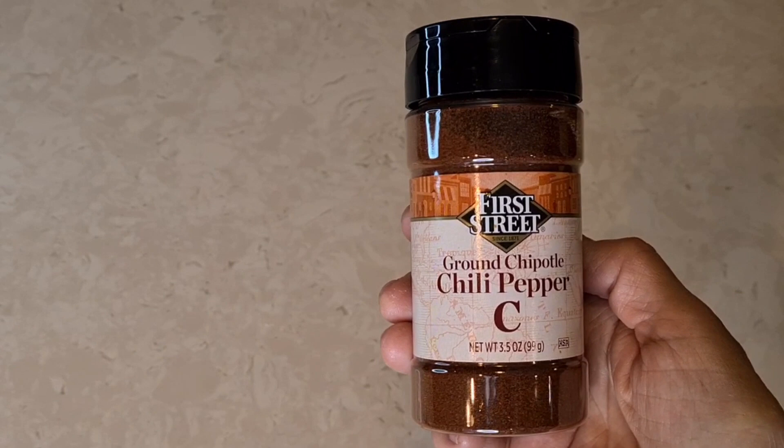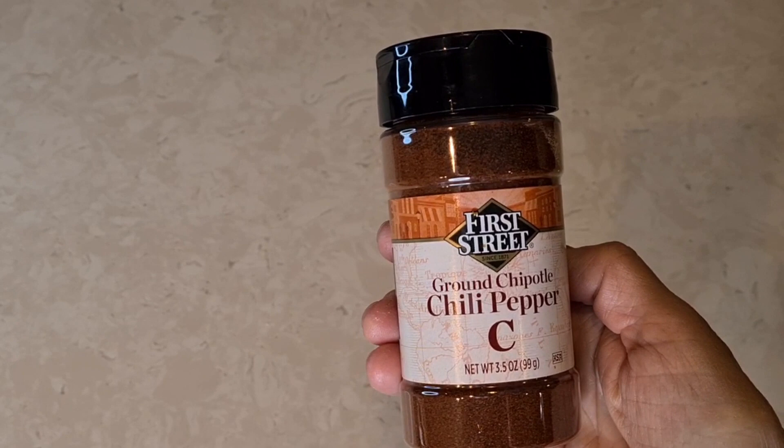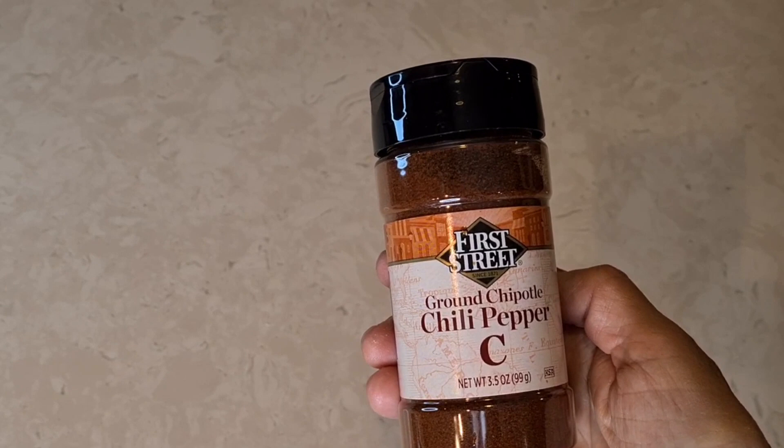This is the chili powder I used — I only used a half teaspoon of ground chipotle chili powder. I found it at Smart & Final. You can use anything you want, but people always ask me questions about it.